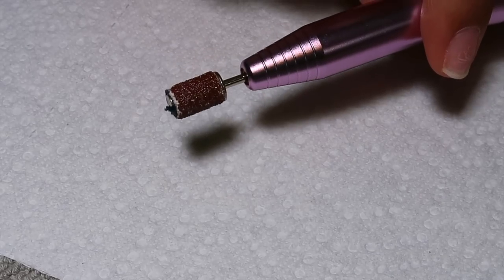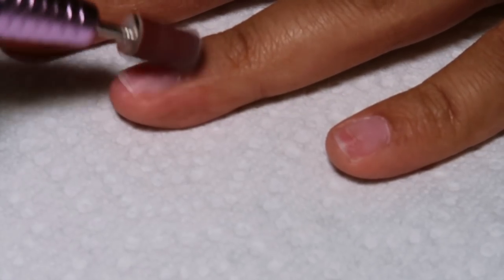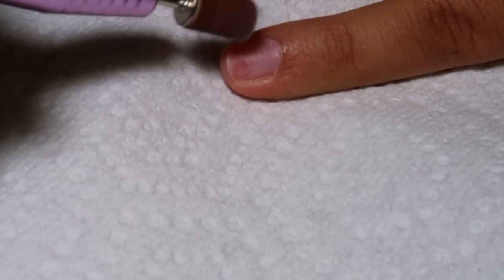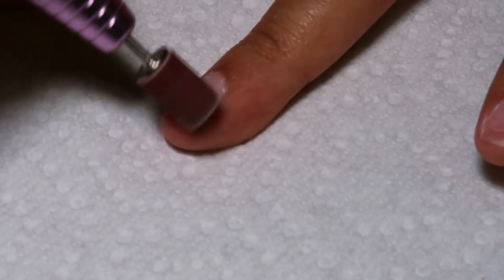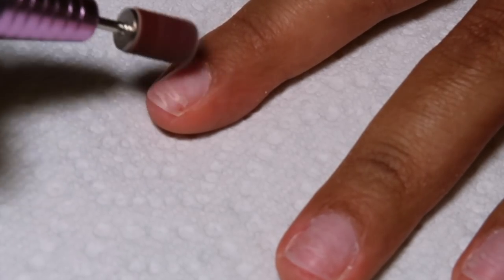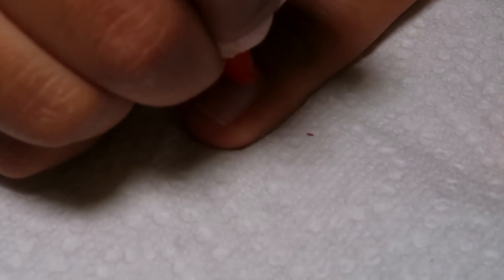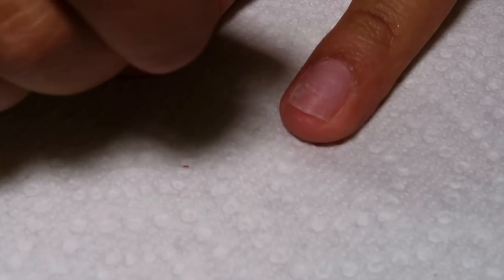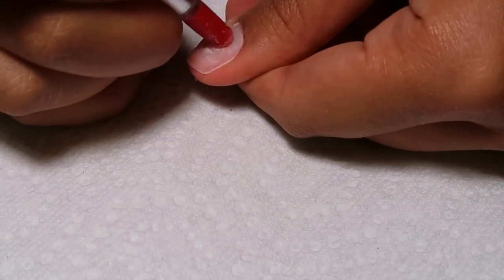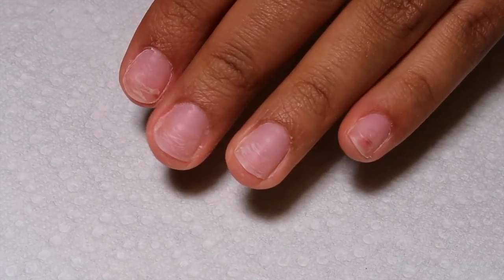This is what my nails look like, and then I'm going in with my e-file nail bit that I got off Amazon — this was 20 bucks. I have it on the lowest setting and I'm just gently buffing the natural shine off my nail, running it along my cuticle area but not too much in one place so I don't cut myself. I was reading your comments from my last video about lifting, and a lot of you said that if you really clean up the cuticles you shouldn't have any lifting, especially with the soft gel nails from Apres. So that's what I did this time around, and then I pushed my cuticles back.